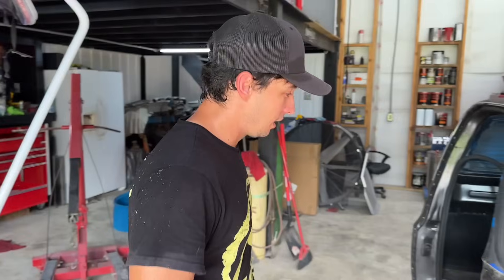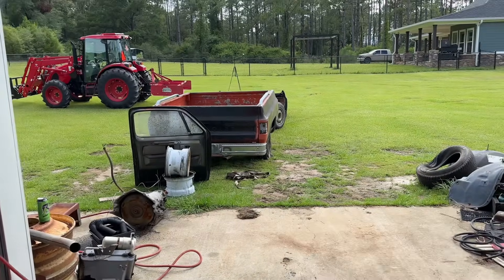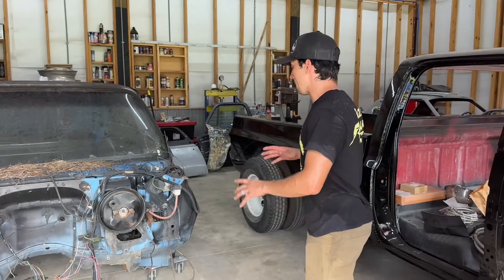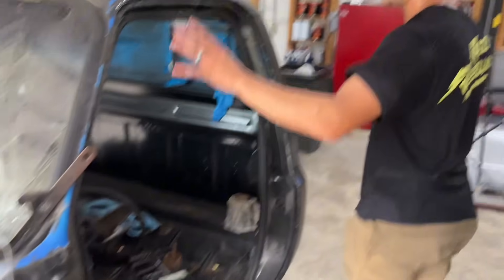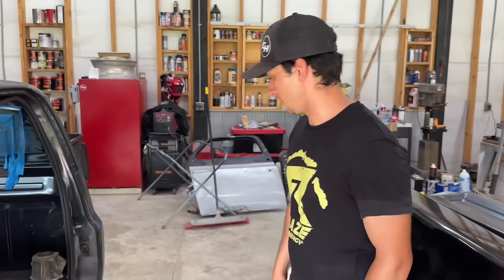We're not going to take these hinges off — we're going to leave them right in place so we don't have to worry about ruining the door adjustment. That way all we have to do is put those doors back on and adjust them up and down, so it's not really going to be that bad at all. Saved a whole bunch of time. If we get back on this in a couple days, we'll be good to go.